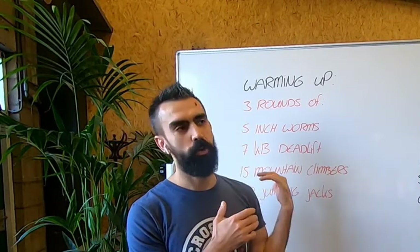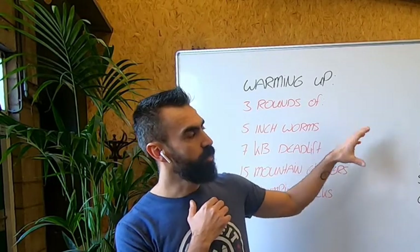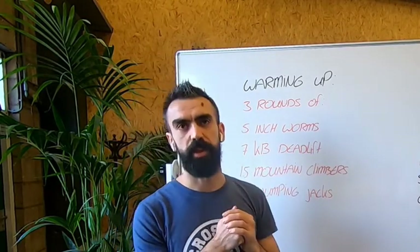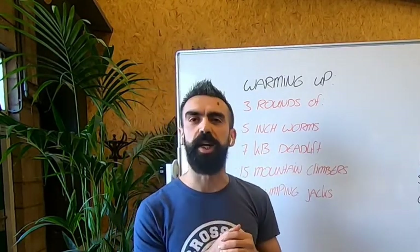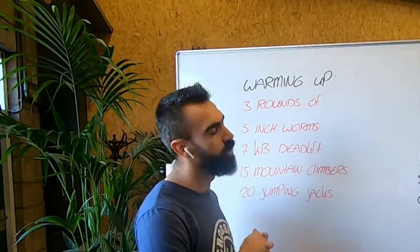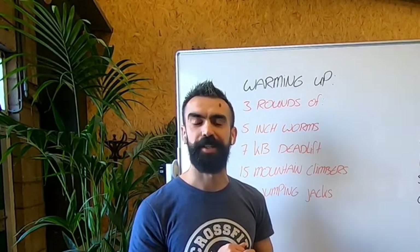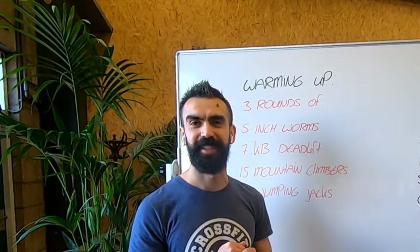We are going to do the warm-up and then jump directly into the workout. Before we start, just keep in mind that there are 15 minutes and you want to start with a moderate pace and hold it for at least half of the workout, and then try to increase the pace towards the end. And don't die.